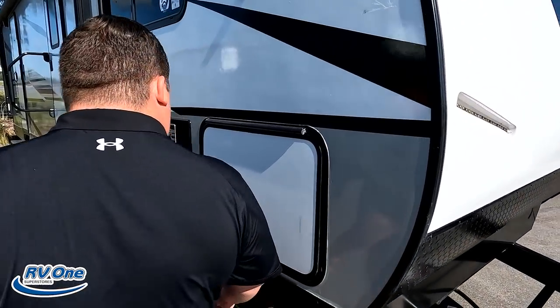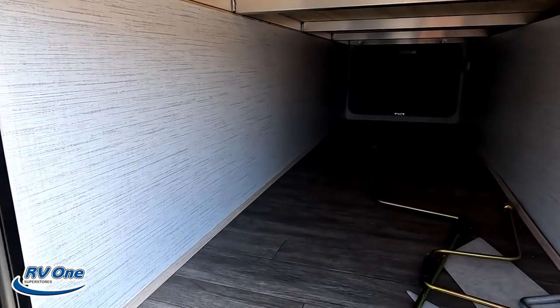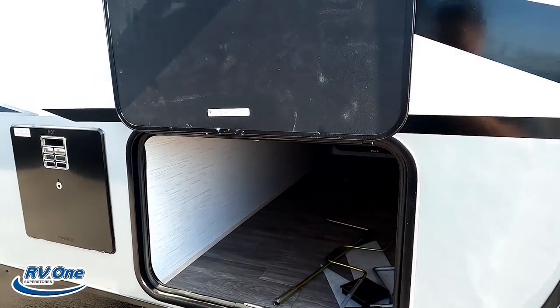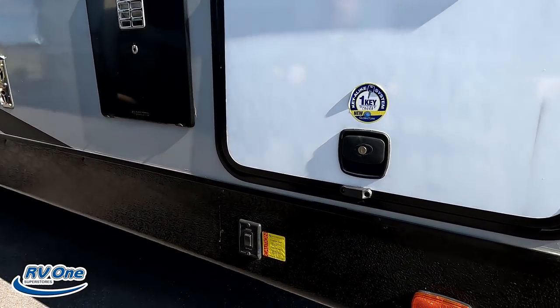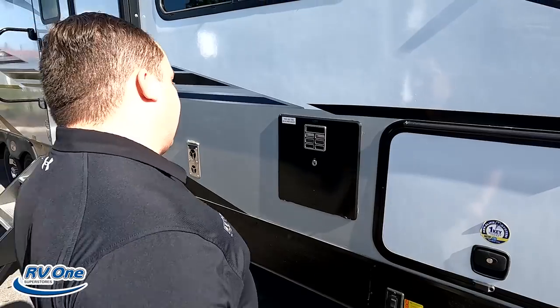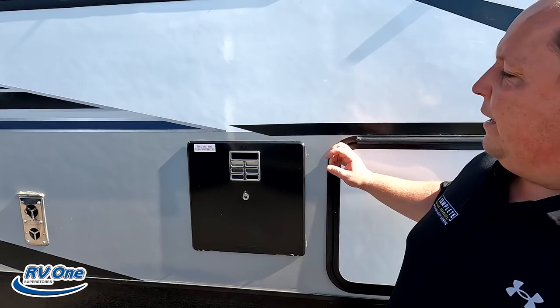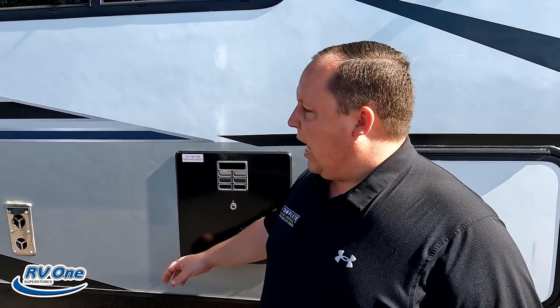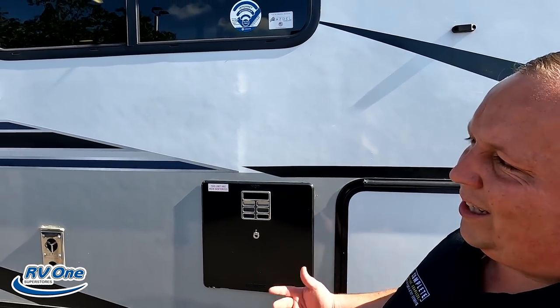Coming on down the side, we do have the nice keyless system. Very nice big storage compartment door, and I love that it is held up by a magnet and it's slam-latch. Right there we do have electric stabilizing jacks. And then right here is the water heater. As we learned from Elijah, this is actually a painted fiberglass die, which just makes it look cleaner, sleeker, and nicer.